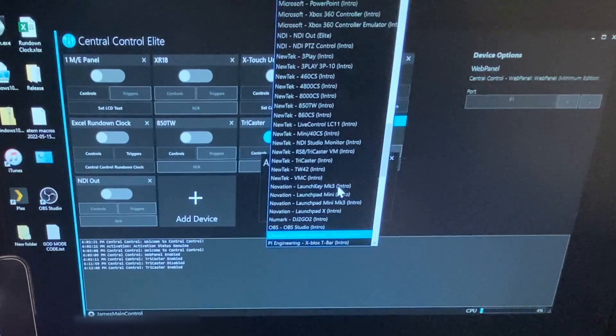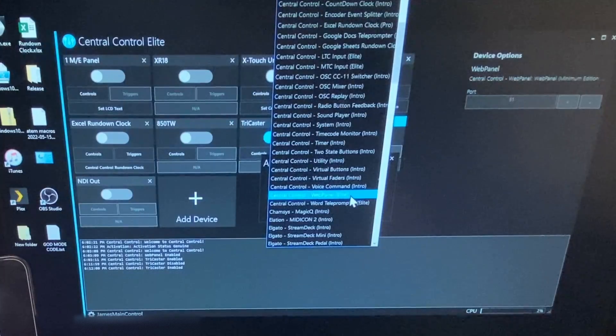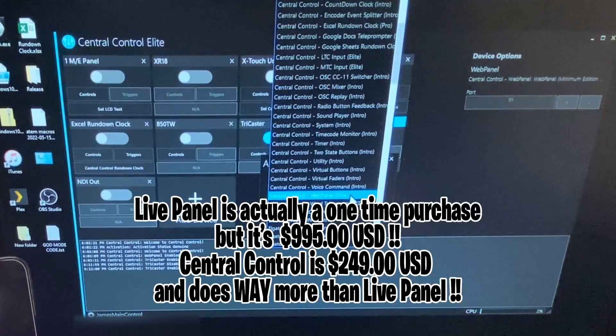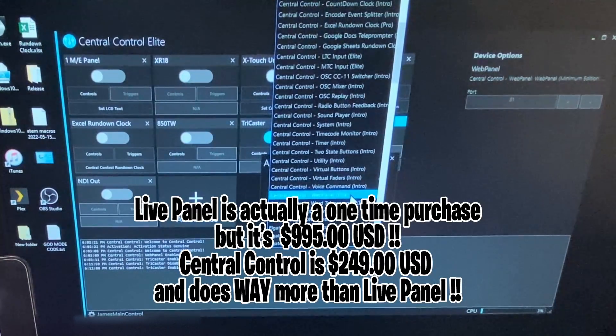Unfortunately, web panel is actually elite — that's their top tier. But honestly it's a one-time payment, and you get the same kind of controls that you get from NewTek's Live Panel. But Live Panel is a subscription model and this is a one-time payment. So if this is something that interests you, it's probably well worth the cost.